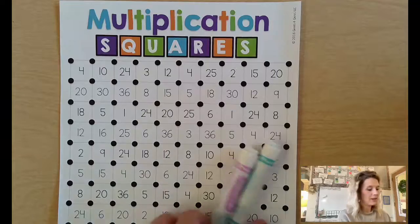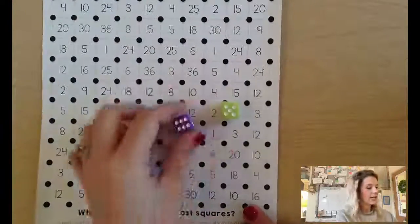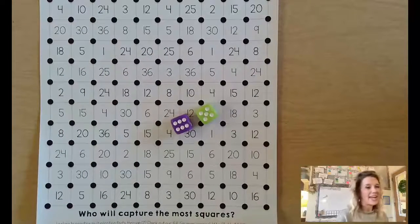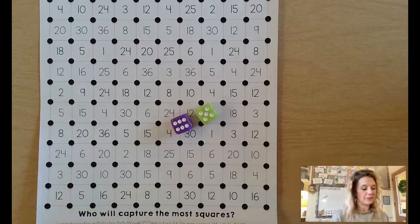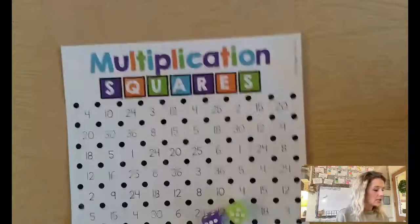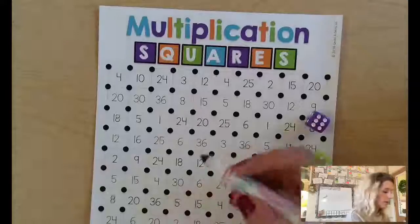Player one rolls their dice and gets six and five, and thinks: what is six times five? You can count by fives — five, ten, fifteen, twenty, twenty-five, thirty. Six times five is thirty, so I'll choose a thirty and draw just one line.